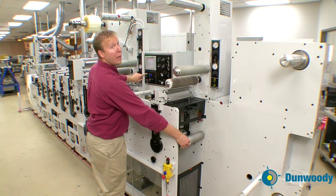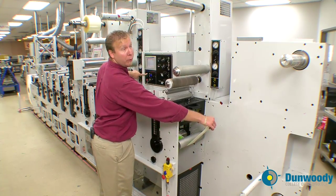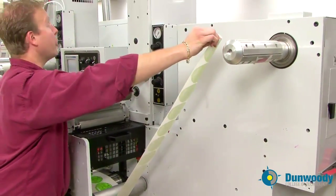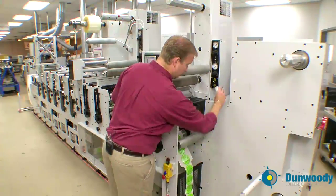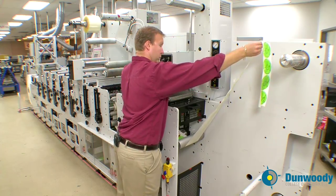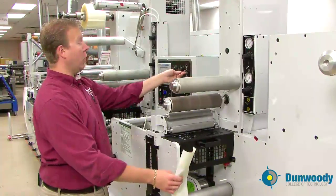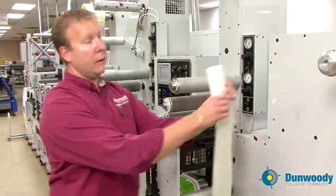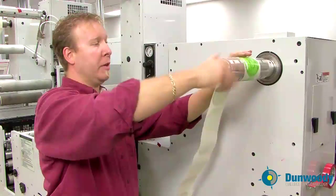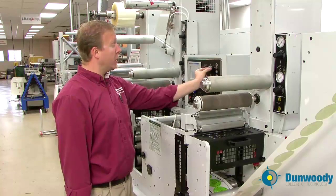Grab your substrate, press the white button once and hold. The web will now begin to move — jog enough of the substrate through so you can tape it to the upper rewind and wrap it around three times. Inflate the upper rewind core by turning the toggle up, tape the substrate through the upper rewind and wrap it around a few times.